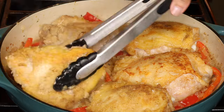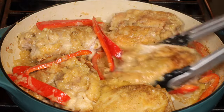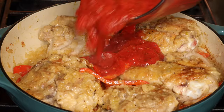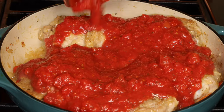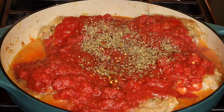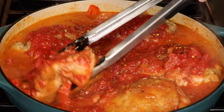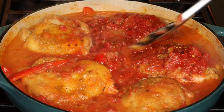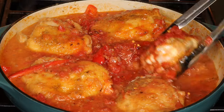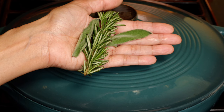Now turn the chicken over and coat it in the onions. Pour in the crushed tomatoes and add chicken stock. Salt to taste, dried oregano, red chili flakes, and dried rosemary. Mix everything and turn the chicken pieces back over. Cover and cook for 10 minutes. Fresh rosemary and fresh sage go really well with this dish, so add them instead of the dried if you can get it. This is also a good time to boil water to cook pasta, which is perfect with the saucy chicken.